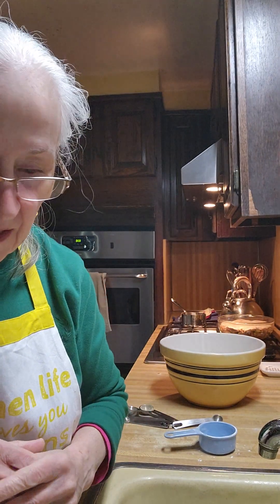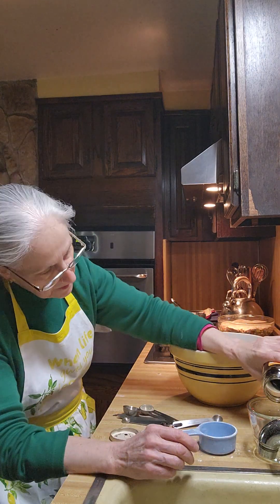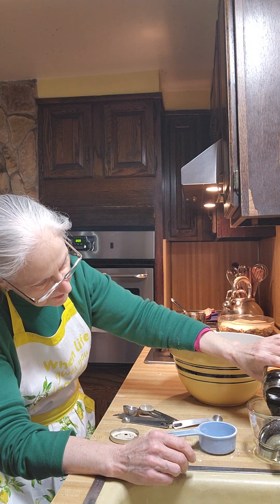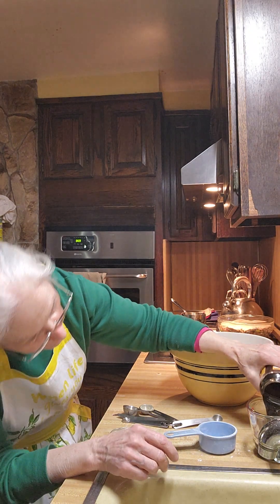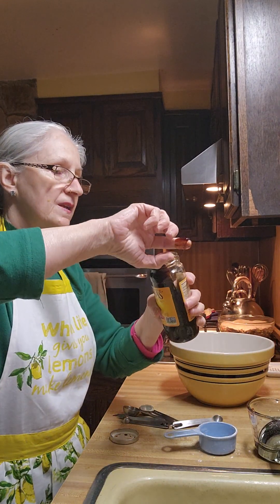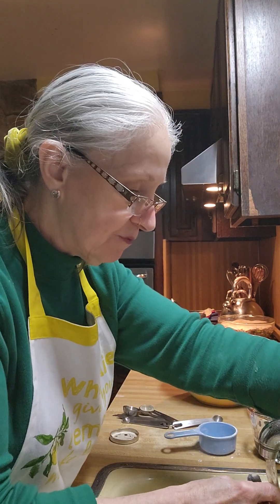Now we're going to add a third of a cup of molasses. This bread has a lot of good stuff in it, which is really, really good. Molasses has a lot of iron in it. When I was studying, I had two tablespoons a day to make sure I kept my iron content up, so when my sons were born there would be no problem with their iron count.